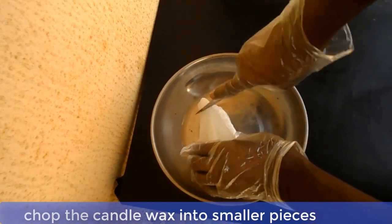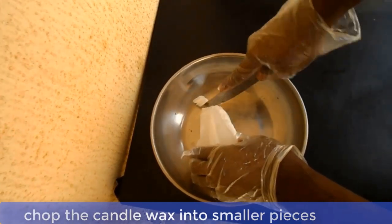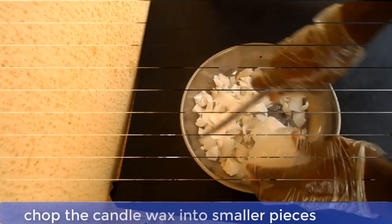Now the first thing we should do is to chop the candle wax into small pieces so that the melting process can be faster.